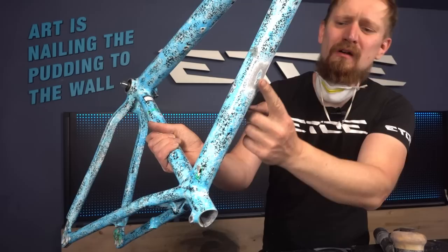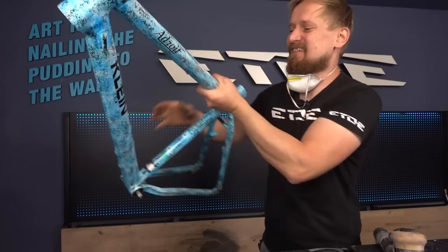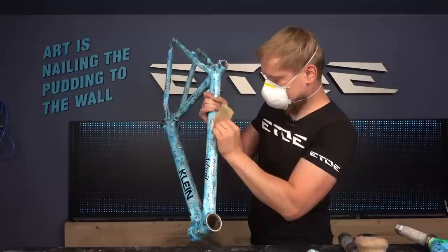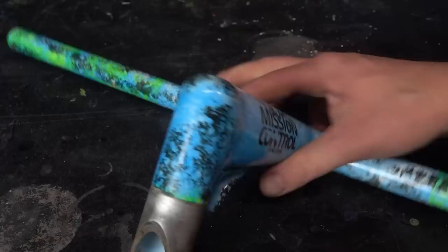Now you can see the complete dent. The color inside the dent marks the complete area which is deformed, and I have to fill this area with liquid metal and then I'll have a smooth top tube for the new paint job.